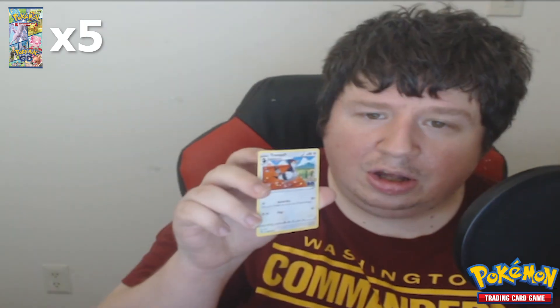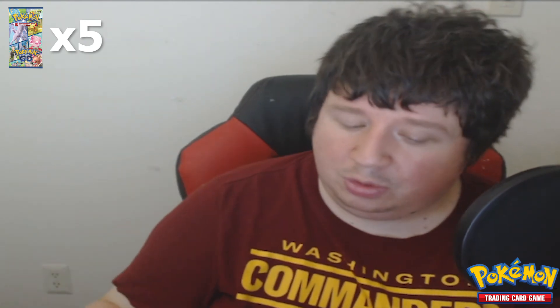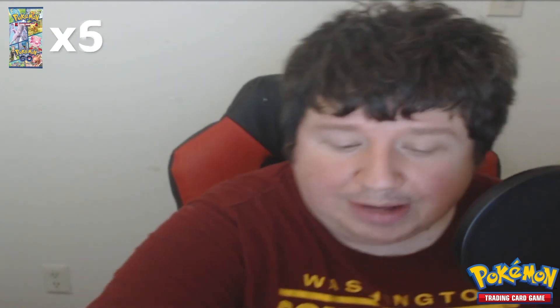Squirtle, Tranquil — which is the evolved form of Pidove — Charmander, my favorite Kanto starter, Eevee — can't go wrong with Eevee, Eevee's adorable. Natu, the tennis ball Pokémon. Ooh, reverse holo Numel — I think that's right, someone's gonna correct me. Lapras — I like that. Xatu, the evolved tennis ball. Steelix. And Team Mystic's leader, which is Blanche — I think that's how you say it. Decent pack, decent pack.